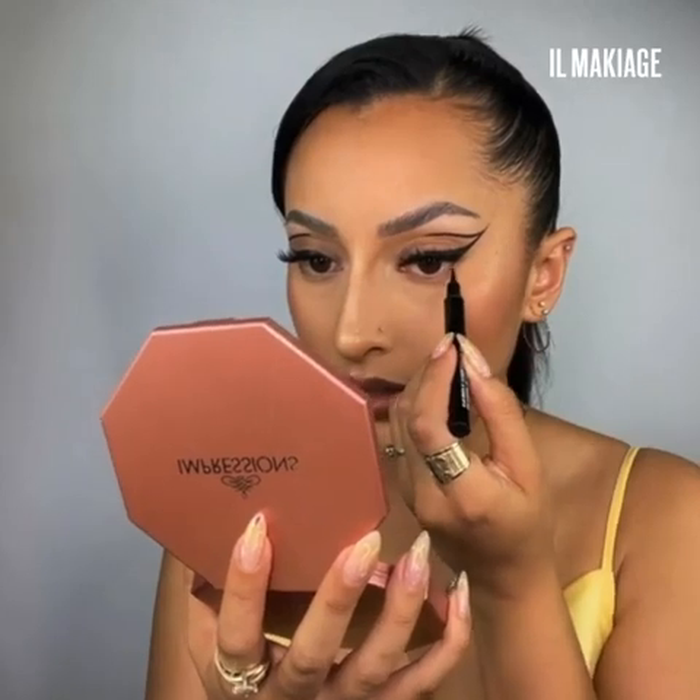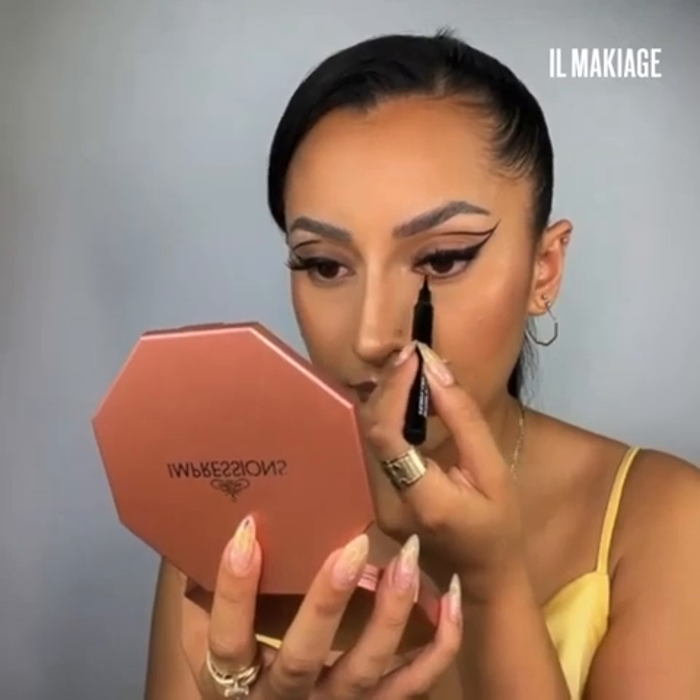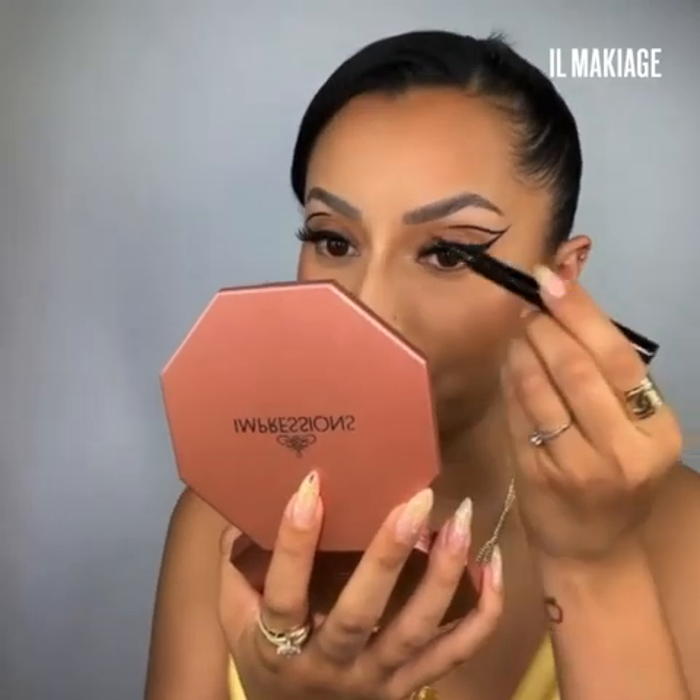Our third and final look is a version of the trending reverse cat eye — meaning it's not going up, it's going down on our waterline. Using our ink liner, we're going to begin at the outer corner and follow our natural lash line, lightly sketching in. I really love the point tip applicator because it gives me the precision I need for sketching out our cat eye — just going out to the corner and pulling in to meet the lash line.